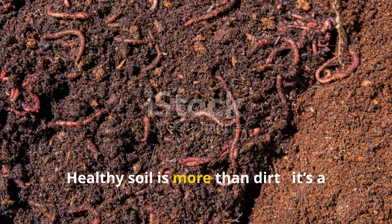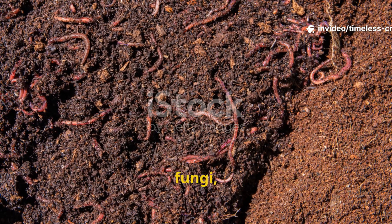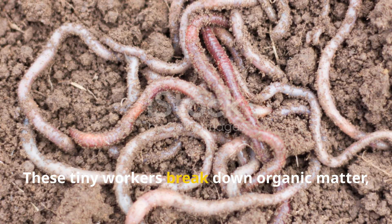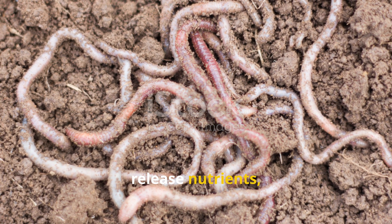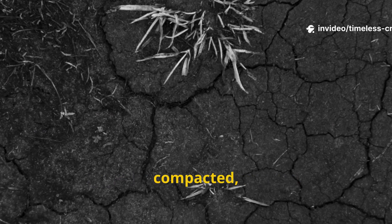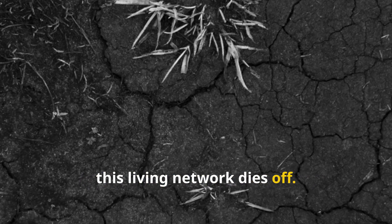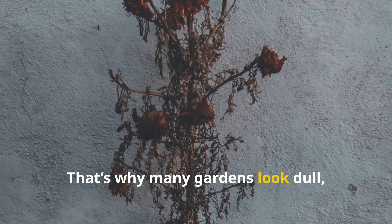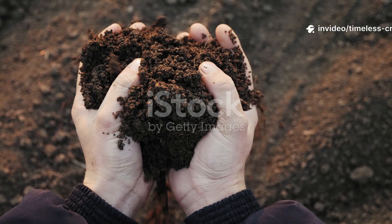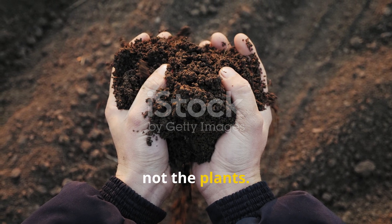Healthy soil is more than dirt. It's a living ecosystem packed with bacteria, fungi, and other microorganisms. These tiny workers break down organic matter, release nutrients, and build soil structure. But when soil is overworked, compacted, or treated with chemical fertilizers, this living network dies off. That's why many gardens look dull, even when well fed. The ancient Korean approach solved this by feeding the microbes, not the plants.